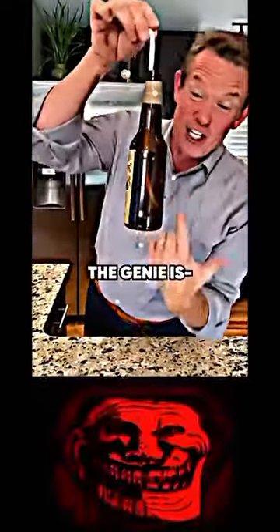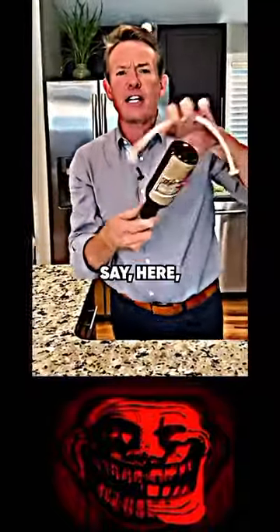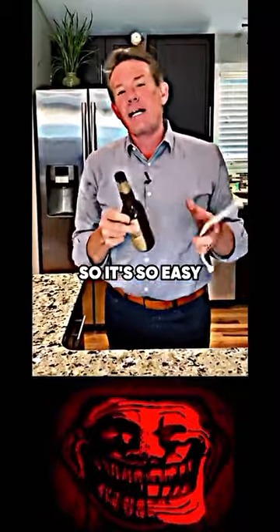It's hanging on. The genie — you can't even see the genie inside. And now you give this to your friend and say, here, you try this. When you give it to your friend, they can't do it at all. There's just nothing inside here like this. So it's so easy to be able to do it.